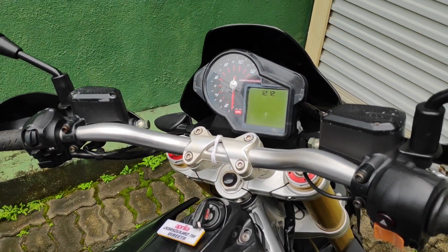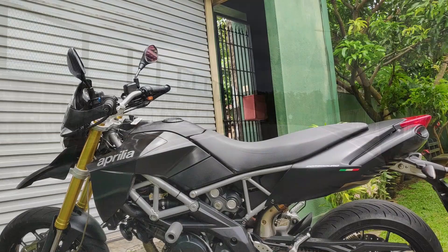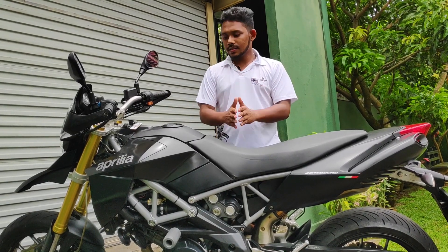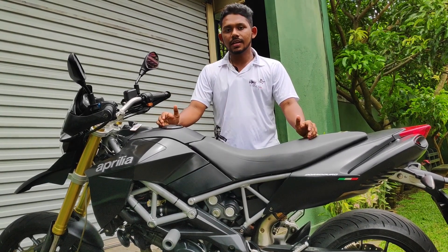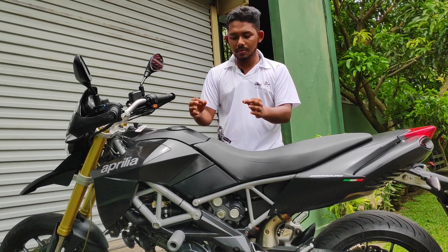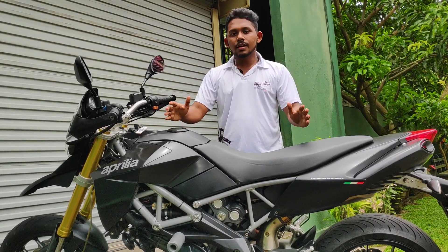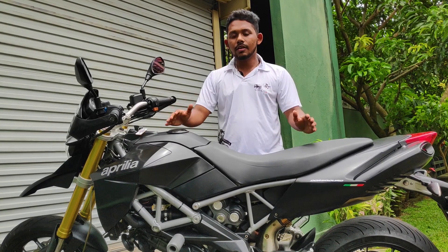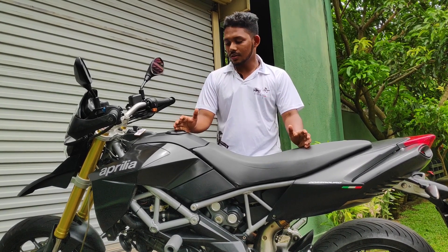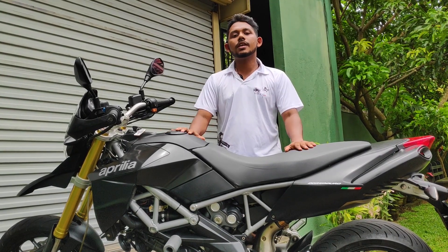Thank you. This is the review of the Supermoto category and Touring category. This is the review of the 750 bike, so you can see more on this video. This is a review in the style of the R1. Thank you very much, RideSafe!